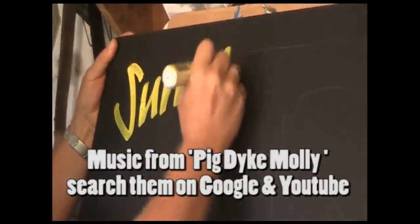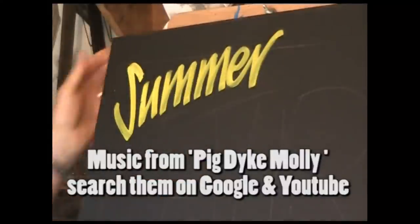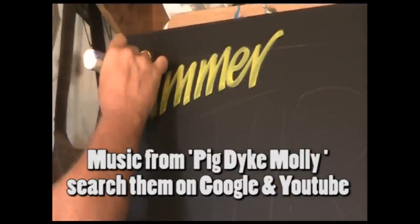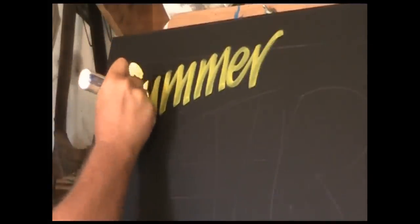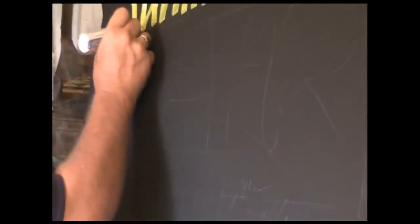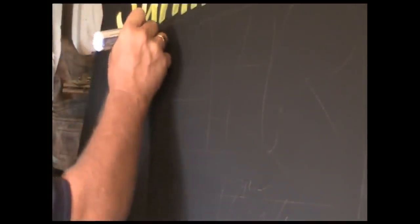Here I'm writing the word 'summer'. I hope you like the music — it's from the Pig Dyke Molly dance group from East Anglia. The music was written by Robin Griggs, who unfortunately died in 2008. Look them up on YouTube — the Pig Dyke Molly — they're fantastic and their costumes are just unbelievable.